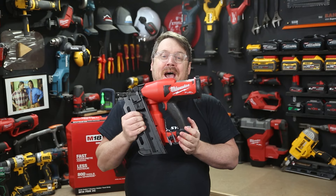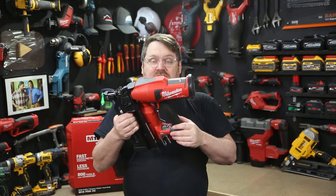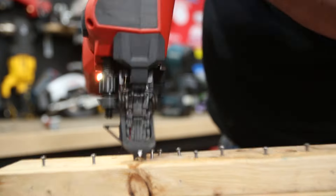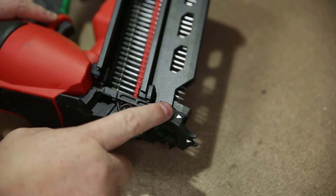The Duplex Nailer is gasless and only requires an M18 battery to power it — you can use any M18 battery. It's got two modes of firing: single fire and bump fire, and you can fire at four nails every second.